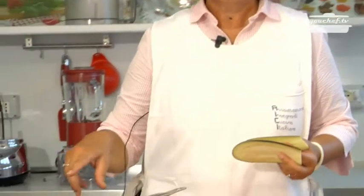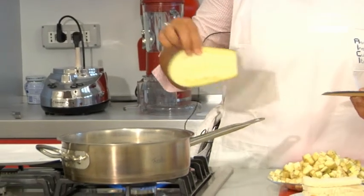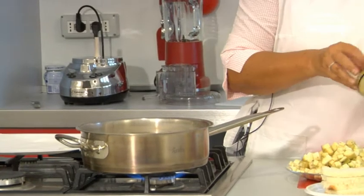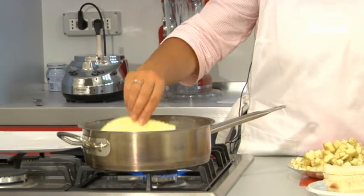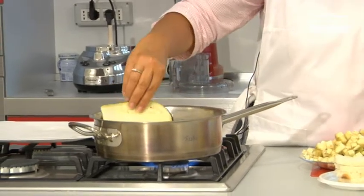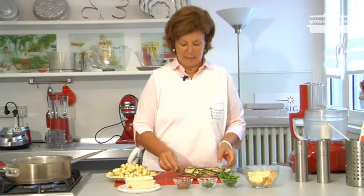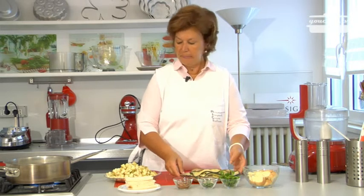First of all we are going to boil the aubergine slices. Put some salty water in a pot and when the water is hot, put the aubergine inside it for a few minutes. The aubergines are boiled — dry them with some kitchen paper and wait for them to get colder.